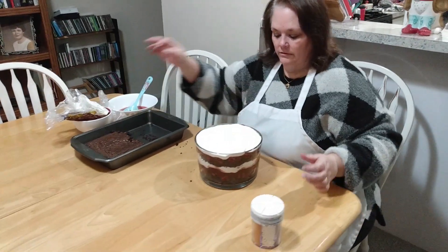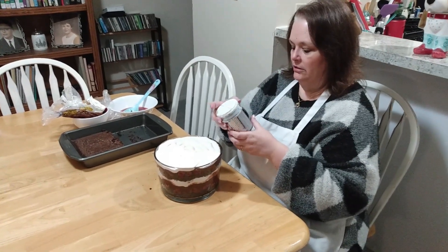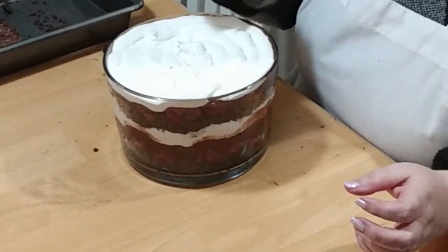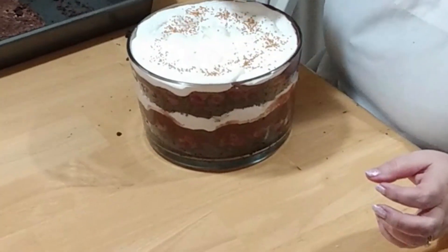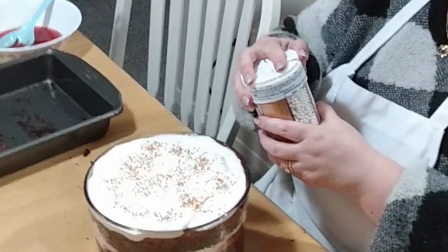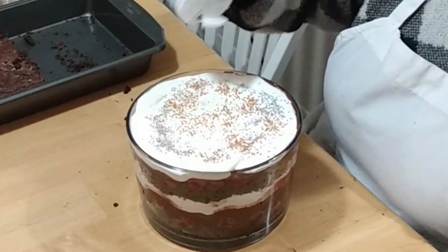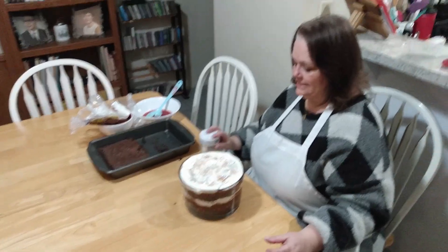And now I'm going to do some New Year's Eve sprinkles. I'm going to do a little bit of gold and a little bit of silver.